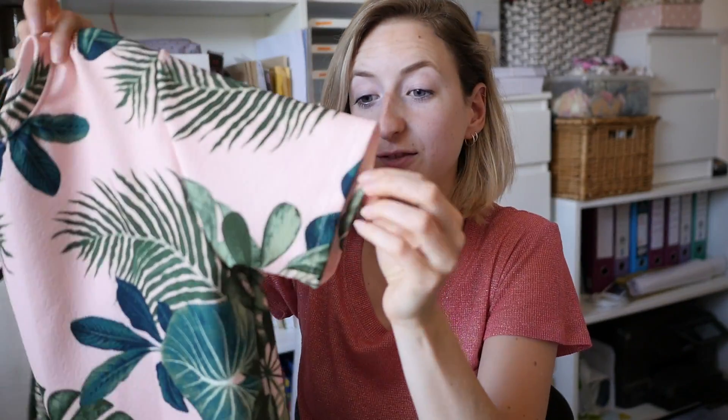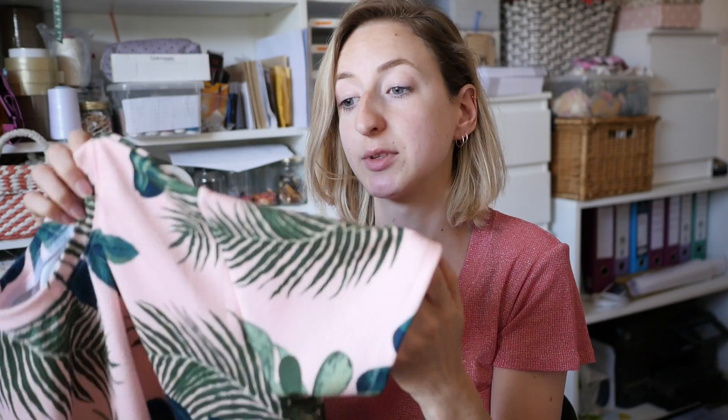My t-shirt is finished! I've hemmed the sleeves and the bottom hem and I'm absolutely in love with it. The t-shirt pattern is the Peak T-shirt from Wendy Ward's book 'Sewing with Knitted Fabrics.' The tropical leaf fabric is a textured jersey — possibly scuba — from Minerva Crafts, though I'm not sure if they have any left as it's been really popular. I hope this video is useful — give it a thumbs up if you liked it and comment below with any questions or tutorial requests.